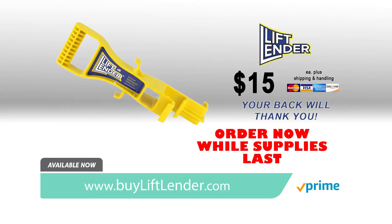To order your Lift Lender for only $15, visit BuyLiftLender.com. Order now.